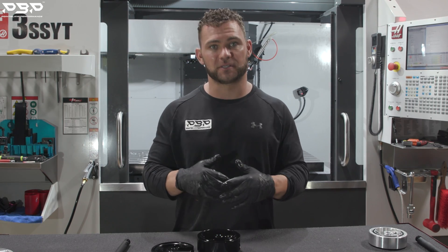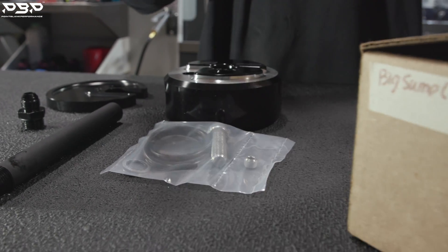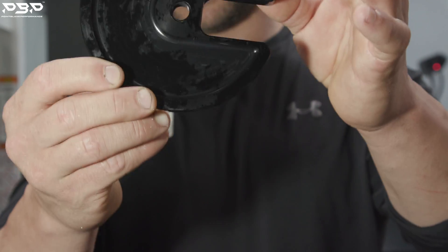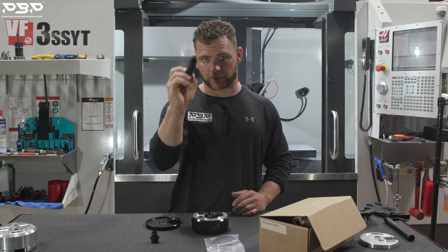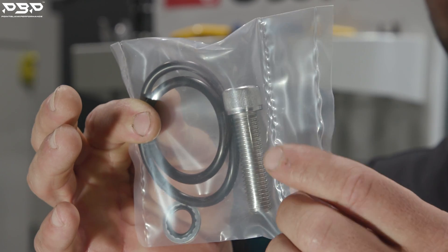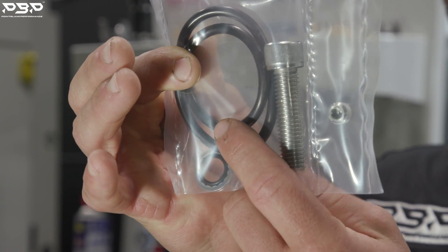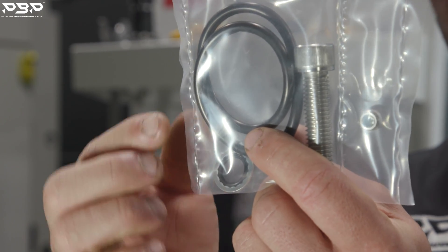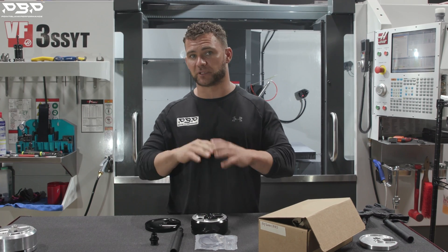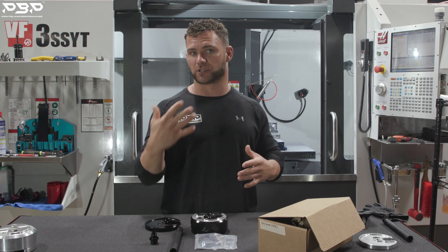Now, what parts come in your box? You open up your box and here's the contents of our big Pac-Man fuel sump: the fuel sump itself, our top plate, and our return tube. In your package you're going to have an 1/8-inch MPT with pipe thread, a large O-ring, one large bolt, and a steel washer. If you go to our site and want just a big Pac-Man fuel sump with the basics, this is exactly what you're going to get.